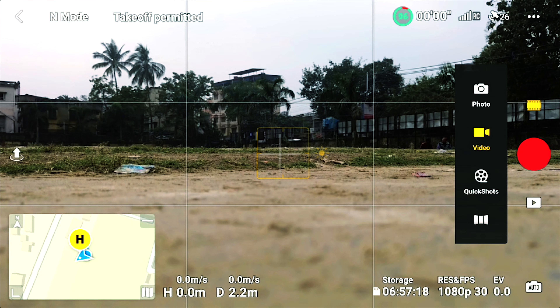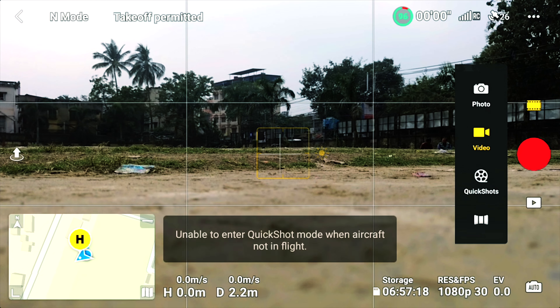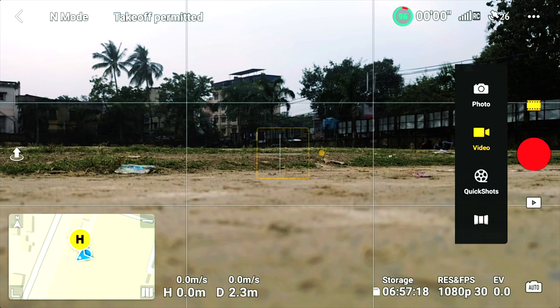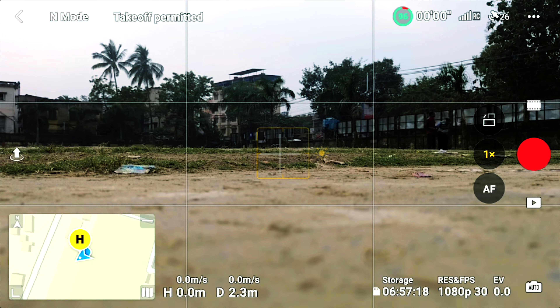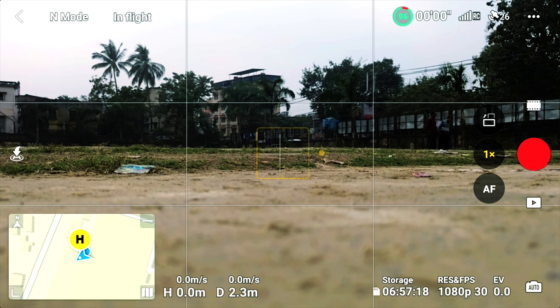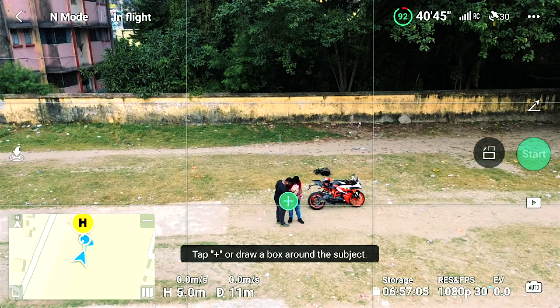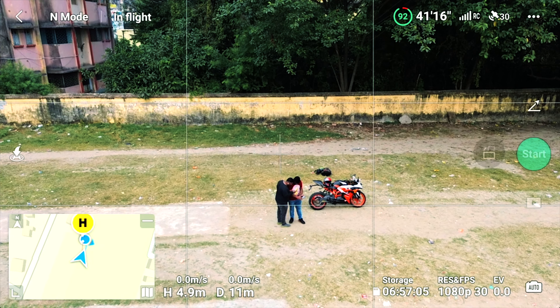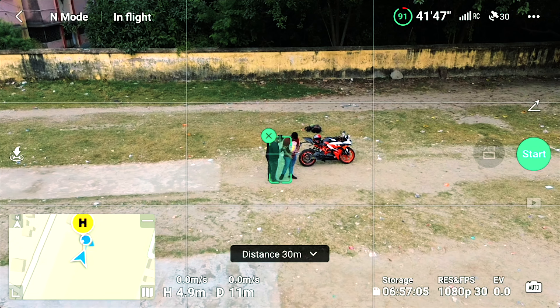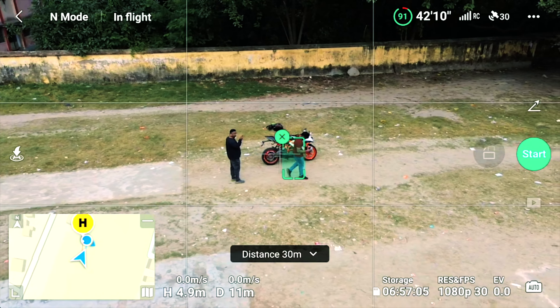Now I will show you the follow me option and how to enable quick shots. For quick shots, get the drone in flight mode and take off from automatic mode. Once the drone is taken off, I will show you the follow me option — if I go to the left, the drone follows me wherever I am going. I will show you the drone following me.